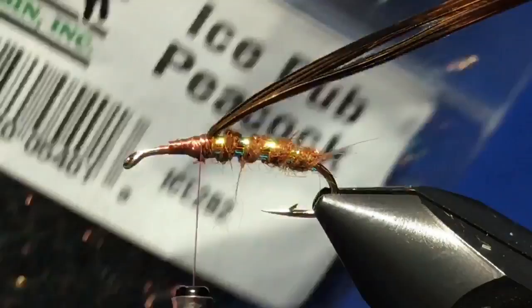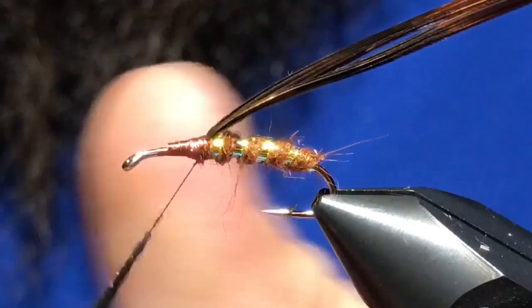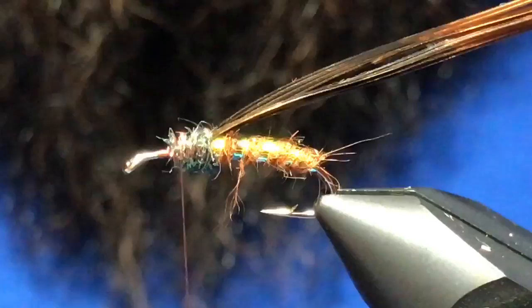You can use just peacock herl as well. The ice dub gives a little more flash and as you fish it makes the fly a little more buggy — with caddis that's not a bad thing at all. Dub a little thorax there, then pull your wing case over top.